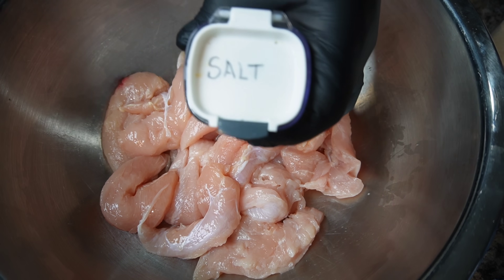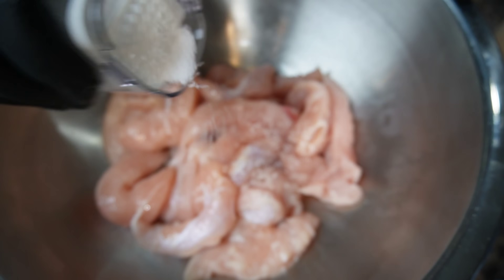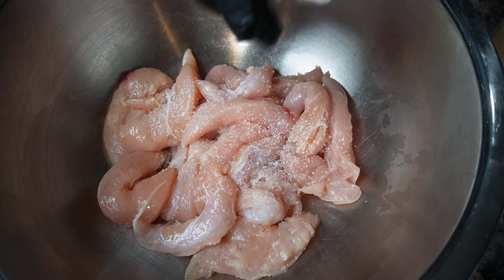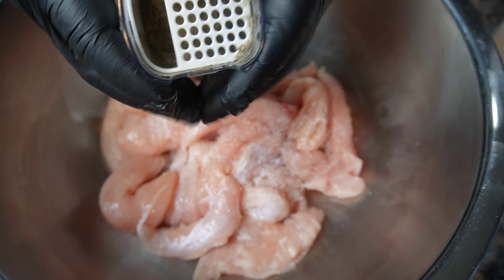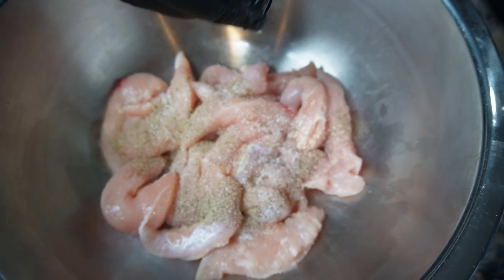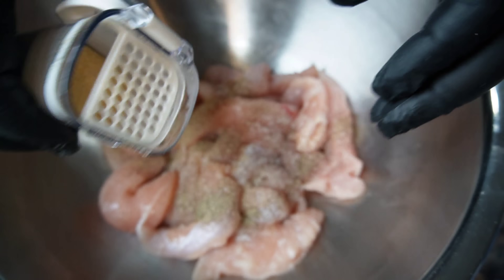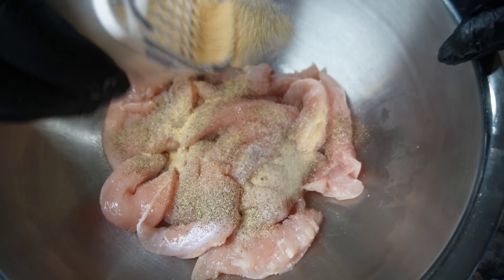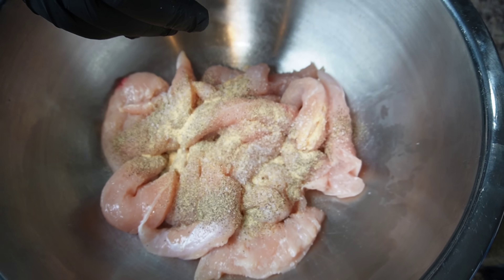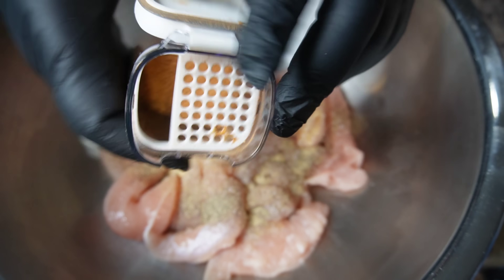Now we're going to season this baby up. I got some salt that I want to go ahead and just sprinkle on these chicken tenders. Then I'm going to also use some black pepper, and this will definitely give us an added flavor. Then I want to go ahead and also toss in some garlic powder. Now with these seasonings, I want you to use your own measurements — use the measurements that your ancestors give you. When your ancestors say stop, that's when you stop. Now we have some Cajun seasoning.